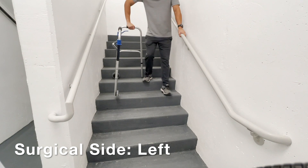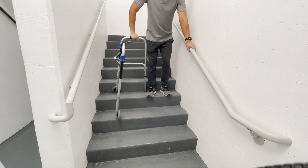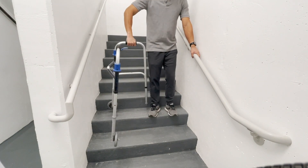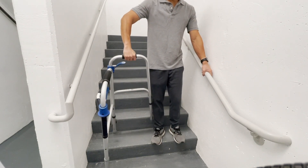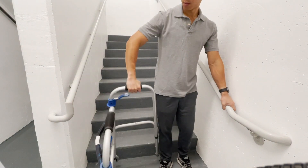When you're coming downstairs, it's backwards. The bad leg comes down first, meaning the weaker side or the surgical side. What you want to do is stabilize yourself first on the handrail and the walker, then go ahead and move that weaker leg down first. The whole point of this is so your good side can slow yourself down as you're coming downstairs.